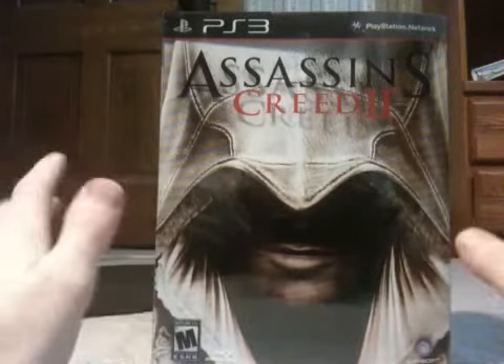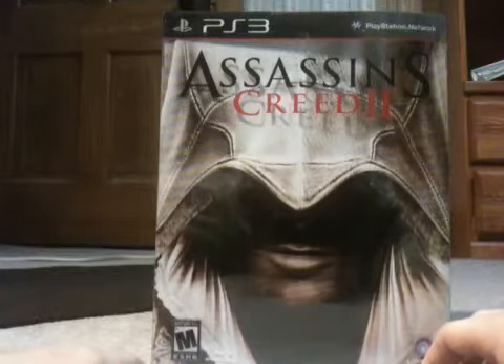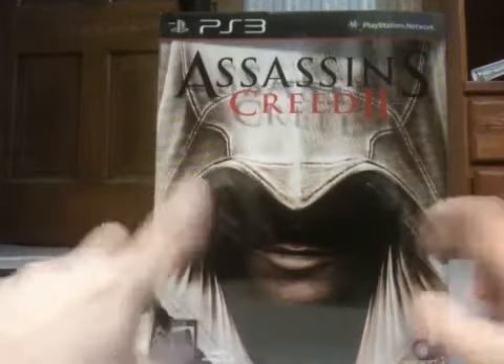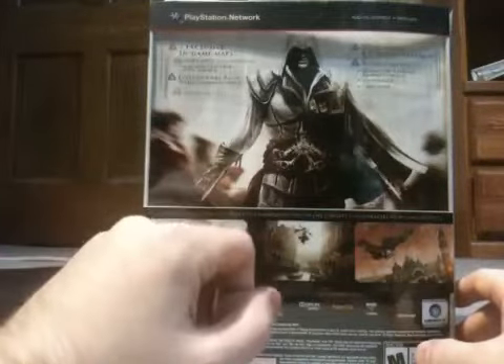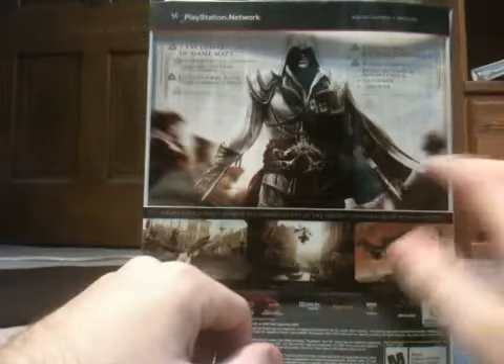It's a humongous case — one of the biggest I've seen for a collector's edition. But let's see what we got here. This is the front cover, the side, Master Assassin's Edition. The back includes what's in it: two exclusive in-game maps, exclusive art book, eight and a half inch tall Ezio statue, bonus content behind the scenes, soundtrack, and more.